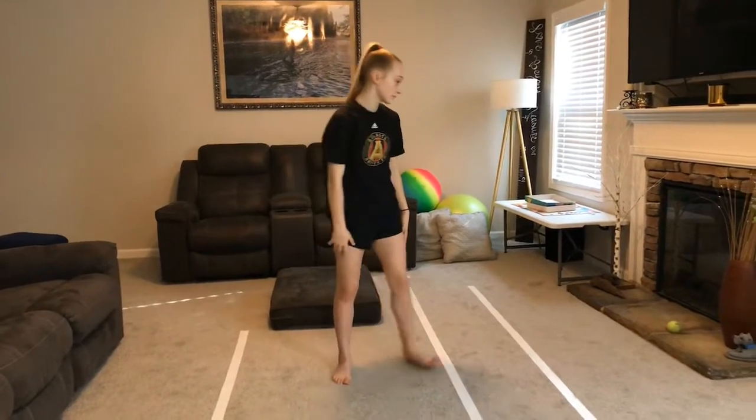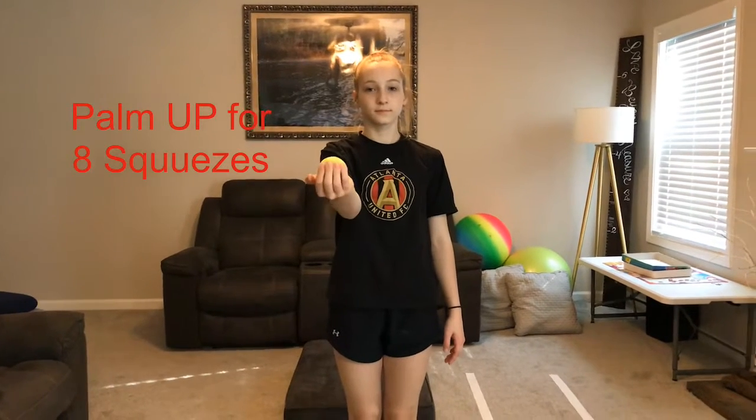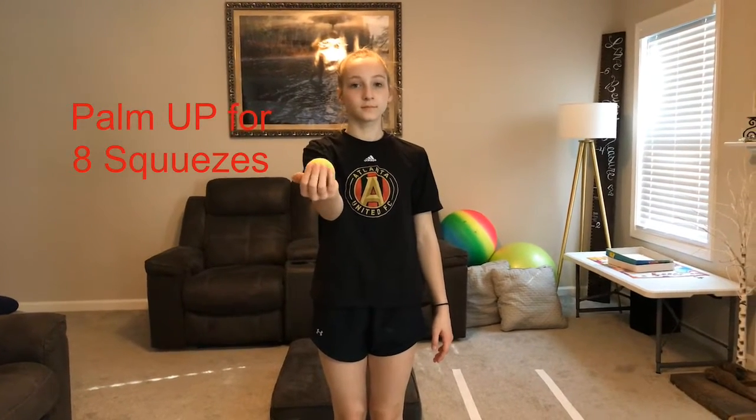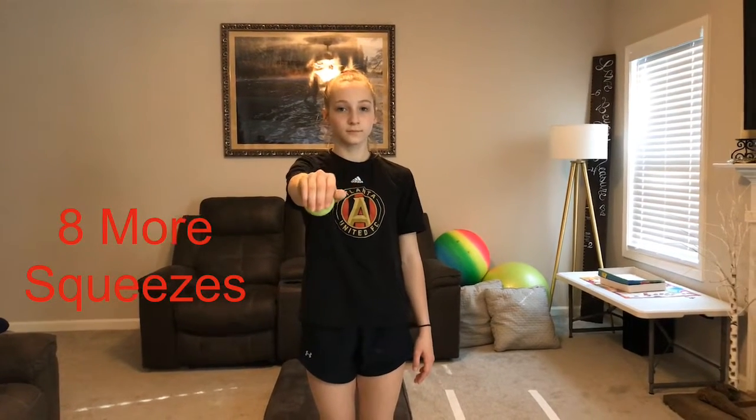Then get your tennis ball. We're going to practice our squeezes with our hands. We're going to squeeze it tight with our palm up. One, two, three, four, five, six, seven, eight. Then we're going to turn our palm down. One, two, three, four, five, six, seven, eight.